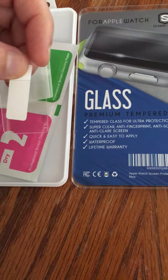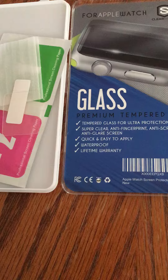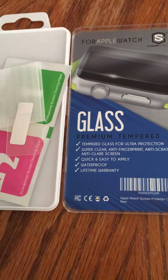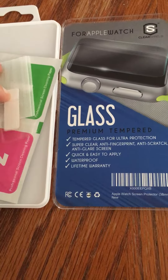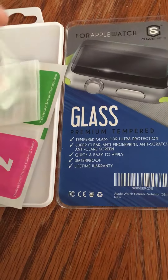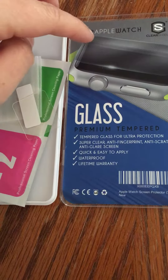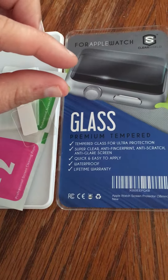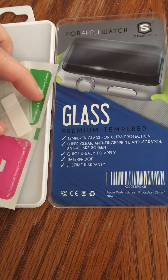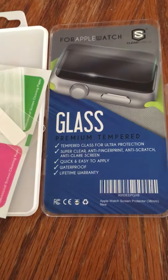They still have a little edges. I don't have my 38 millimeter Apple Watch yet — I'm in the process of getting mine — but I have seen some family and friends have them, and I can tell right now that this isn't going to cover the whole screen like it shows. It's going to leave — not even an inch, but it's just not going to cover the whole screen.